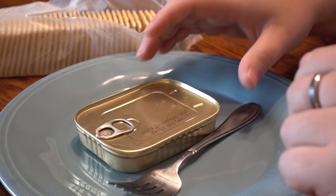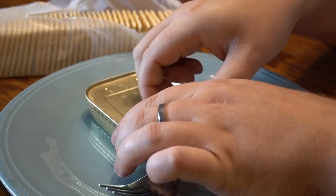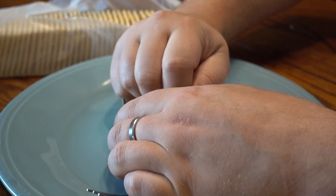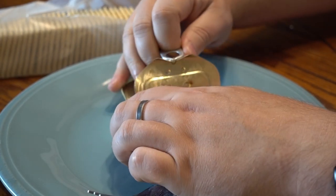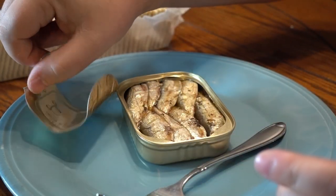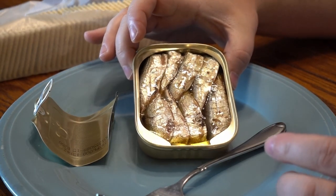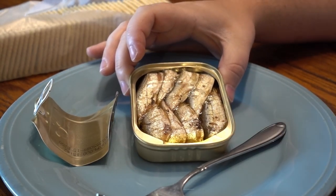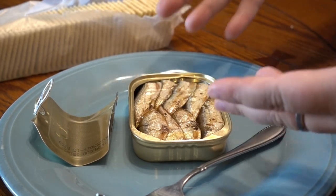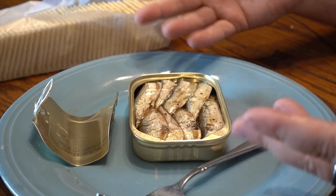So let's try to open this without too much of a mishap here. They are filled with oil, so I don't want to get oil all over my table. Check these bad boys out — perfectly packed, perfectly sized. There's the olive oil. Smells fishy, but they're fish, and they're technically raw, although they're canned, so they're cooked to some extent.